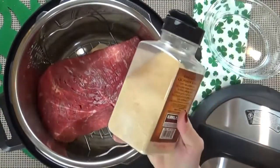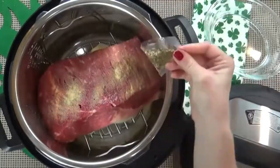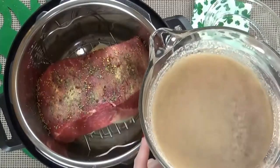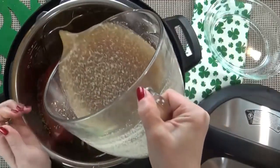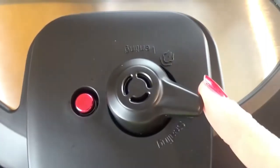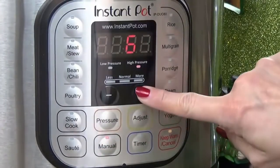Next I'm going to sprinkle a little bit of powdered garlic all over my meat, and I'm also going to sprinkle in the seasoning packet that came with the corned beef. Now it's time for the broth — I'm just using four cups of beef broth. I'm going to put the lid on, turn my vent to seal, press manual, and set my timer for 90 minutes.